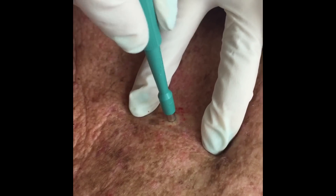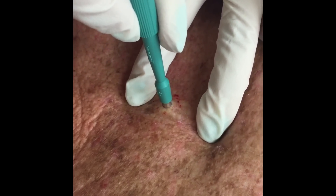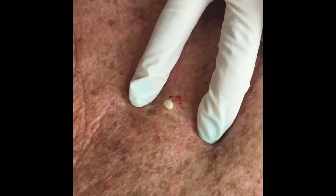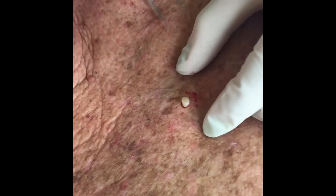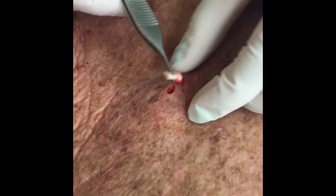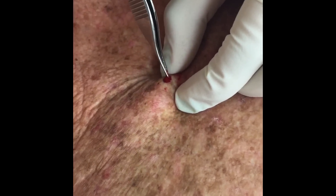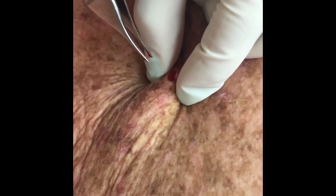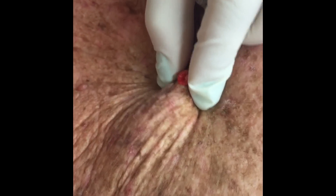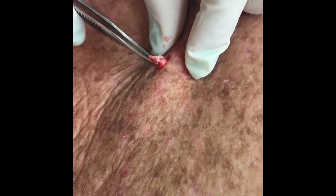We're doing a punch excision — like a little cookie cutter that squeezes it out. The little cyst is in here, the little cyst contents right there. We want to try to get the whole sack out, and it comes out nice and smoothly.